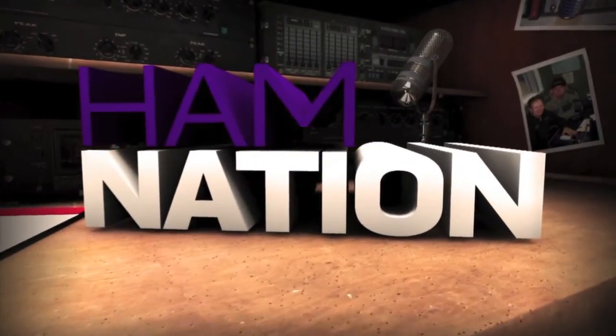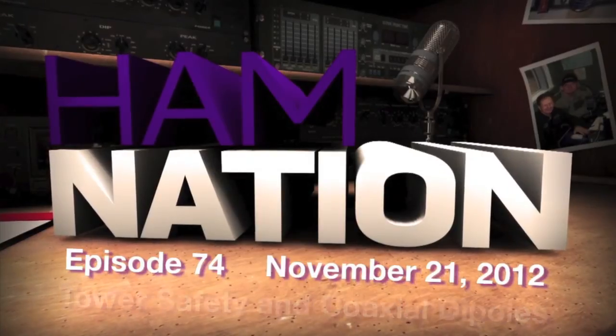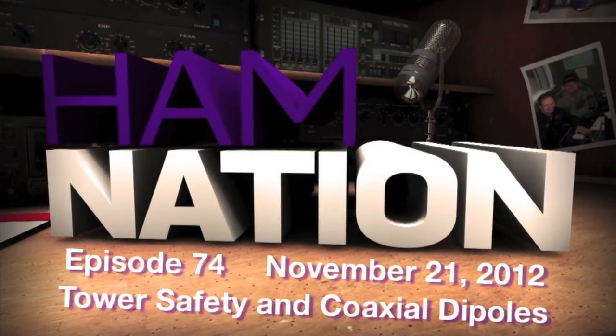This is Ham Nation episode number 74, November 21st, 2012 — tower safety and coaxial dipoles. Good evening everybody, it's that time again, it's time for Ham Nation.